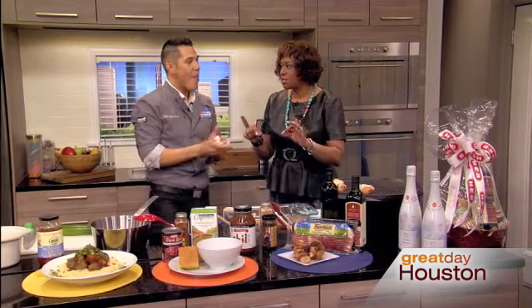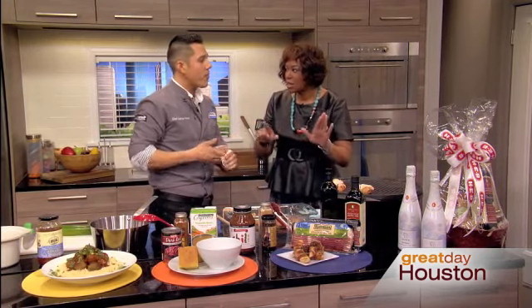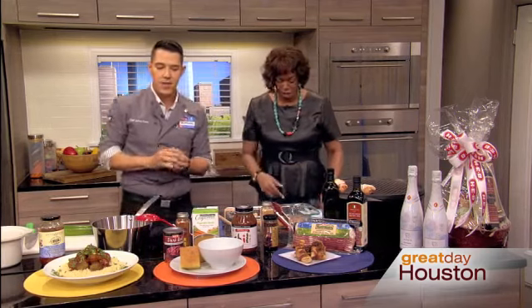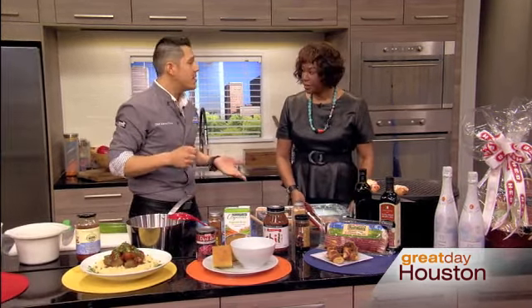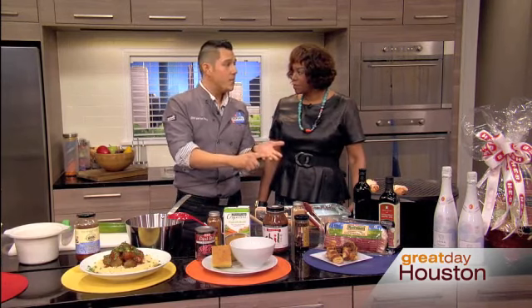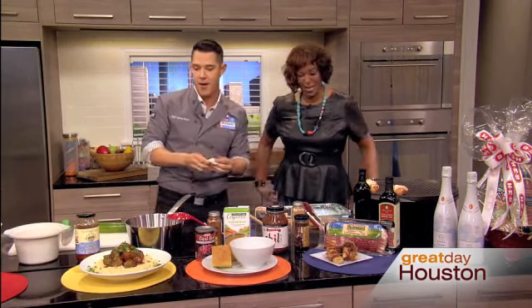Sometimes people over-season stuff like this. They'll put salt on it. If you have bacon on anything, you probably don't want to add any salt — what do you need salt for? You don't want to get too salty. The bacon jam goes on everything. Since Valentine's Day is coming up — steaks, lobster, fish, chicken, your significant other — it goes on everything. Just keep that in mind.